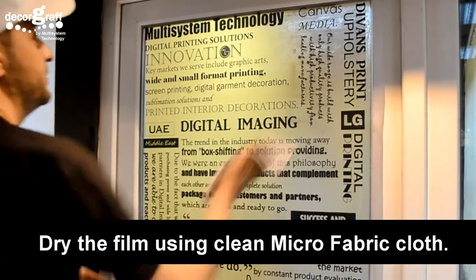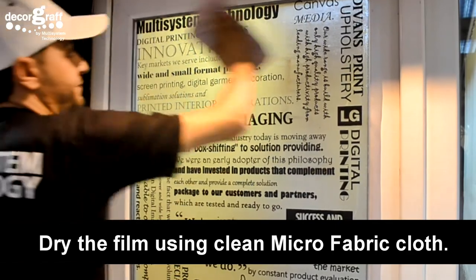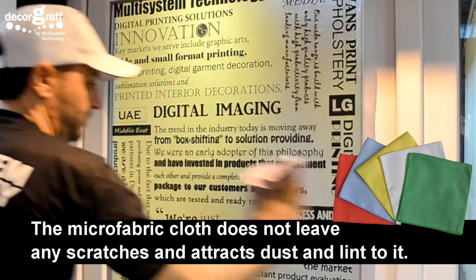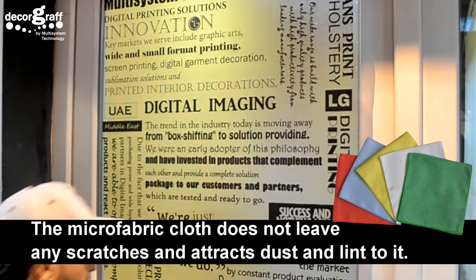Dry the film using a microfiber cloth. The microfiber cloth does not leave scratches, and it attracts dust and lint to it.